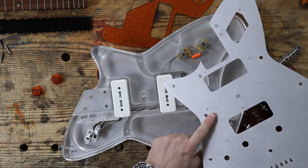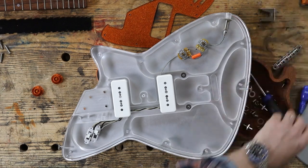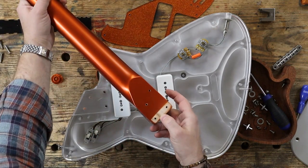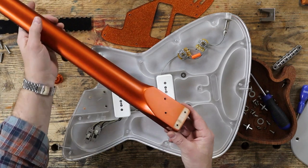Number 47, number 86 — maybe that's why the neck wasn't quite fitting.